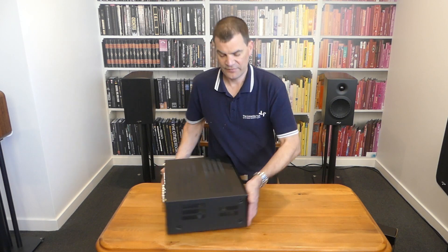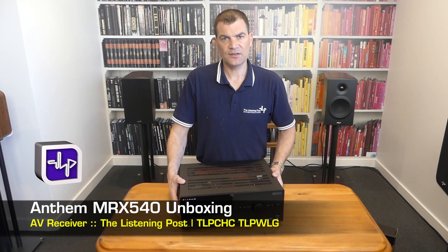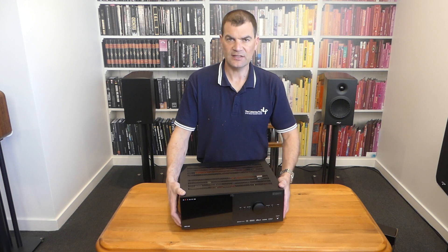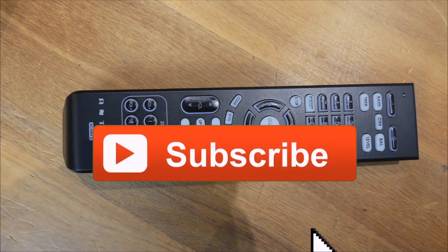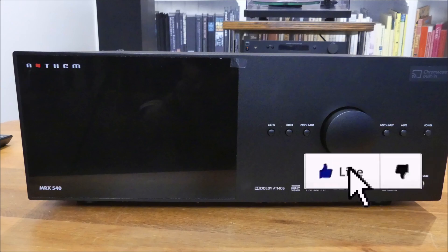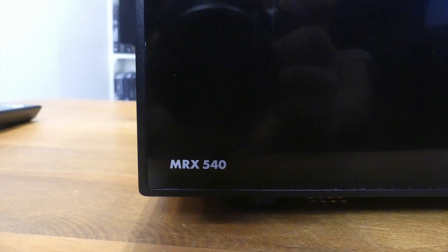So there we have it — Anthem's brand new MRX540 home theatre amplifier, unboxed here at The Listening Post in Christchurch, New Zealand. Thanks for watching. If you want to see more, subscribe to our channel. Thank you.